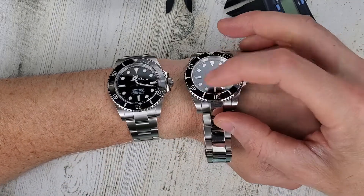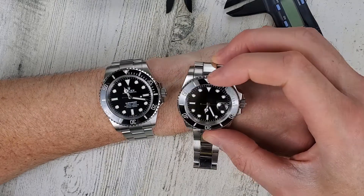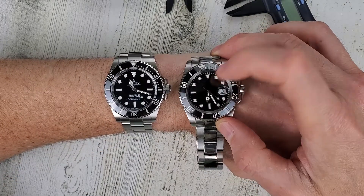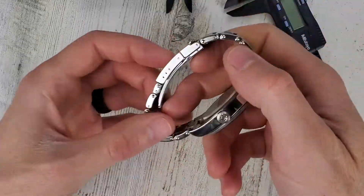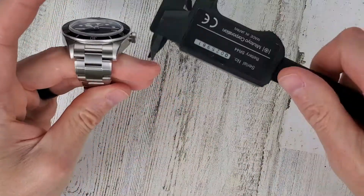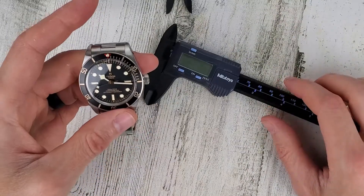Anyway, this is based on the previous Submariner — I've had this for 10 years, not sure what I'm going to do with it. A quick look at the Rolex versus this guy here. And again, be careful when checking out dimensions on watches with plastic calipers. As always, thank you for your time and thank you for watching.